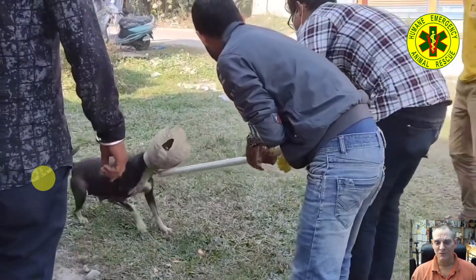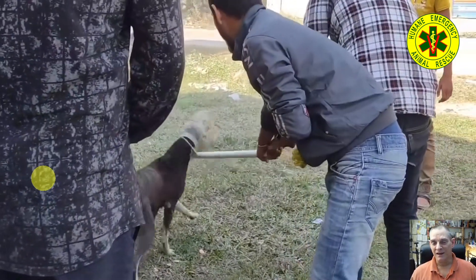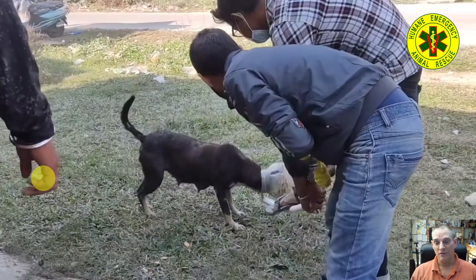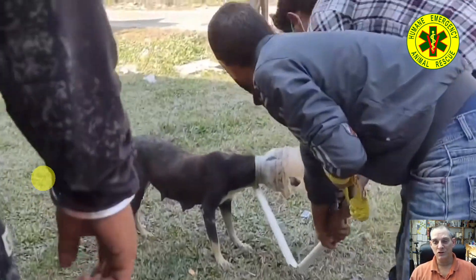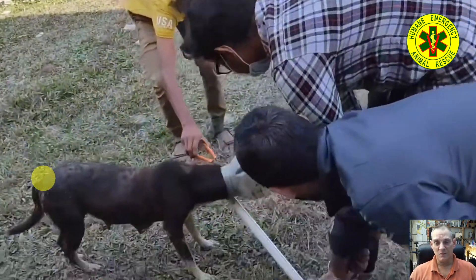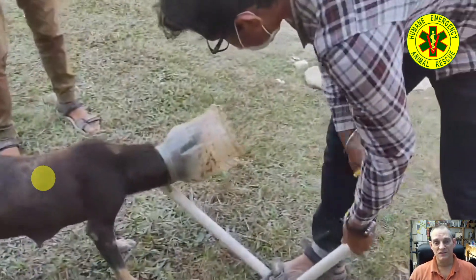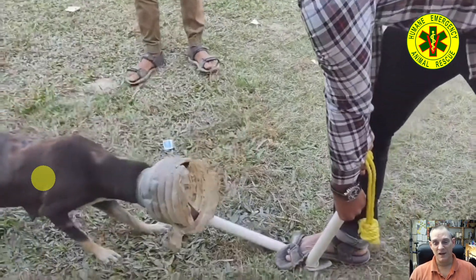Now that they've captured the dog, the best thing for them to do is to properly restrain it. If you know how to properly restrain a dog, you should be able to pull this rescue off in probably two minutes or less. It's a matter of capturing the animal, restraining it properly, and then making the cuts. What I would use here is aviation snips first — that would be my first choice for these type of plastic jars.